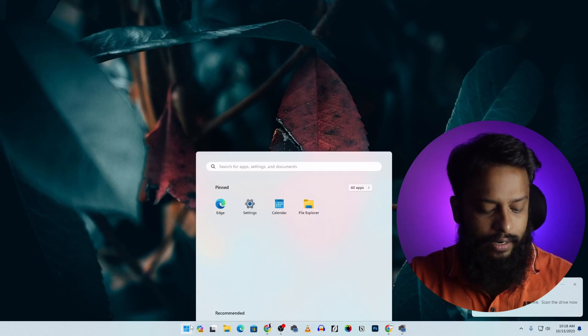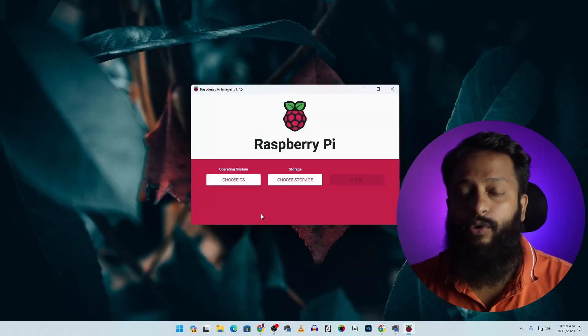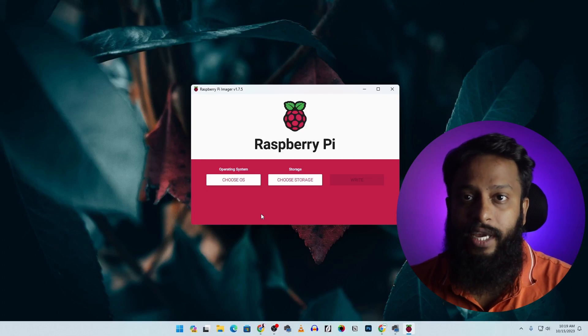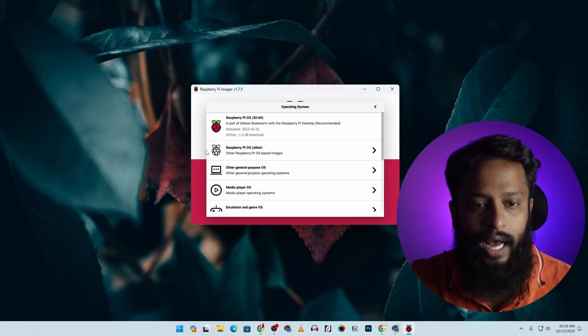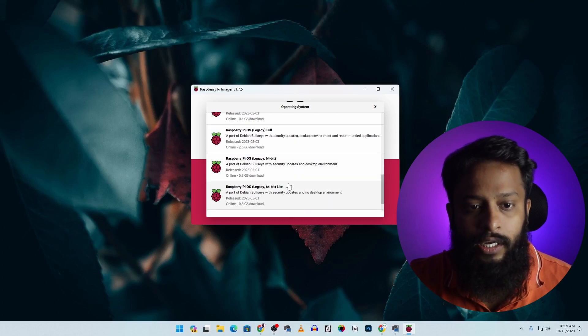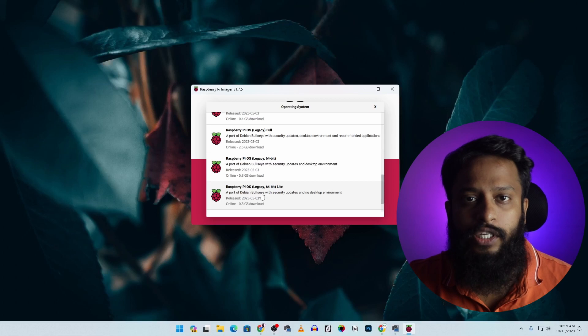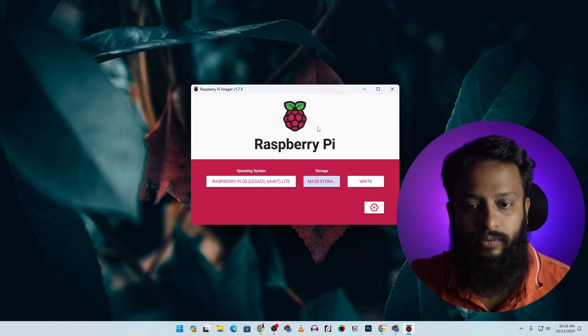Click on Start, search for the Raspberry Pi Imager software, and open it. Make sure you follow every step carefully to avoid errors while installing the Proxmox server. Click on 'Choose OS', then select 'Raspberry Pi OS (other)', scroll down, and make sure you select the Raspberry Pi OS 64-bit without the desktop environment. You must install the Bullseye version — do not install the upgraded OS. Then click on 'Choose Storage' and select your SD card.